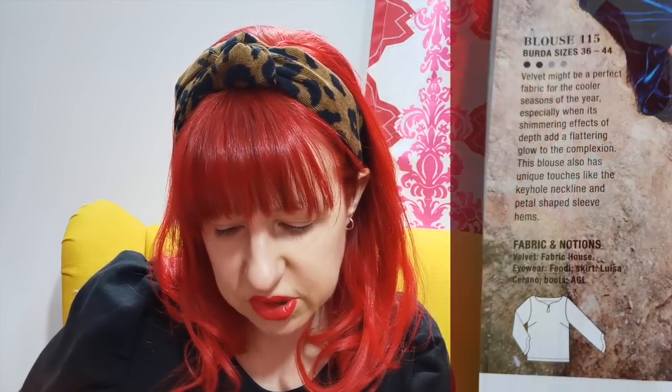Then they've got a velvet top which I don't really like the fabric choice — the top is okay, it's got a bit of an interesting neckline. And we've got a lovely coat — really nice coat this. I'd definitely consider making that. I think it would be hard, but I love a funnel neck, I love an asymmetric closure, and it's got a sort of skirt on it which I do like in coats.